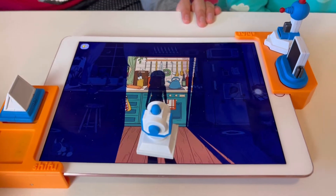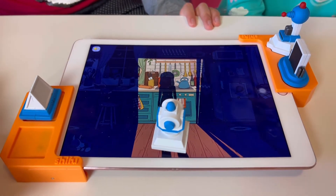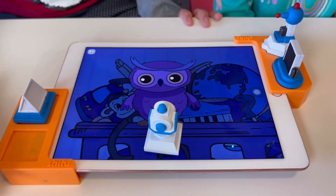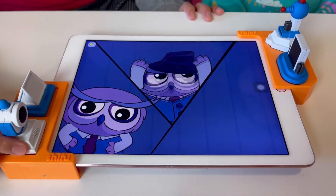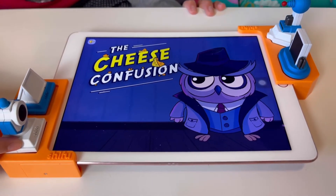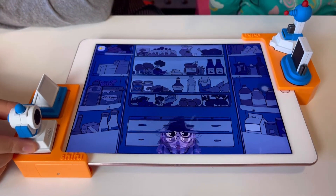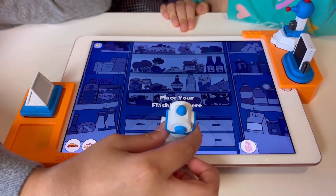Where did all the cheese cubes go? Am I to make mac and cheese without the cheese? It's just mac. Missing cheese, eh? Agent Hoot to the rescue! Let's first look in the fridge — find nuts, cake, a lemon, and a cereal box.